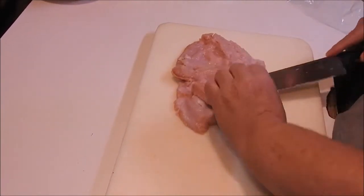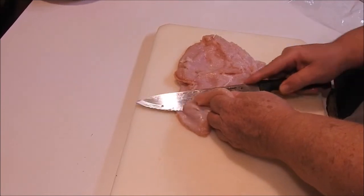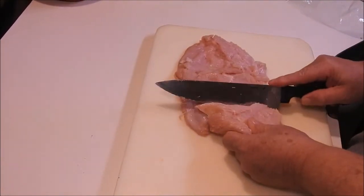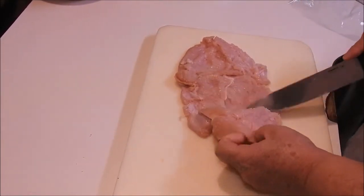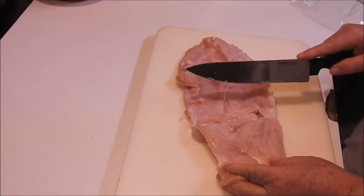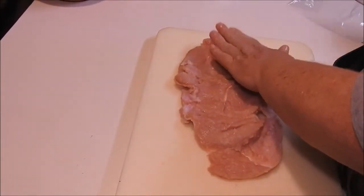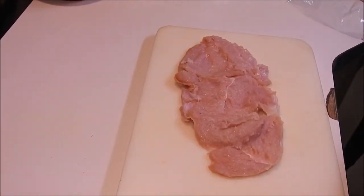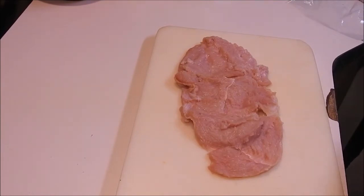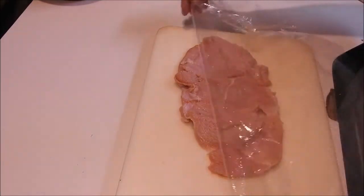It's going to be a little thinner in places than I want, but it's working how I want I guess. It came loose a little right there but nothing major. Now I'm going to put some plastic on it.